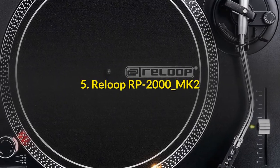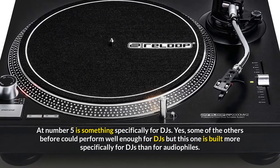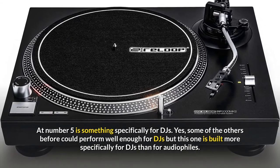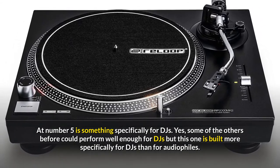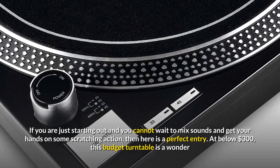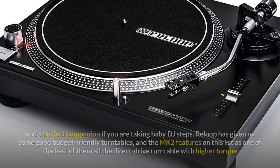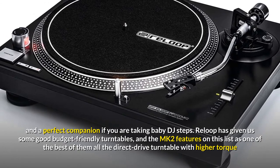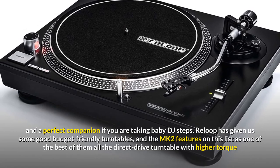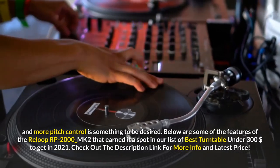Number 5: ReLoop RP2000 MK2. At number 5 is something specifically for DJs. Some of the others before could perform well enough for DJs, but this one is built more specifically for DJs than for audiophiles. If you are just starting out and cannot wait to mix sounds and get your hands on some scratching action, this is a perfect entry. At below $300, this budget turntable is a wonder and a perfect companion if you are taking baby DJ steps. ReLoop has given us some good budget-friendly turntables, and the MK2 features on this list as one of the best — a direct drive turntable with higher torque and more pitch control.